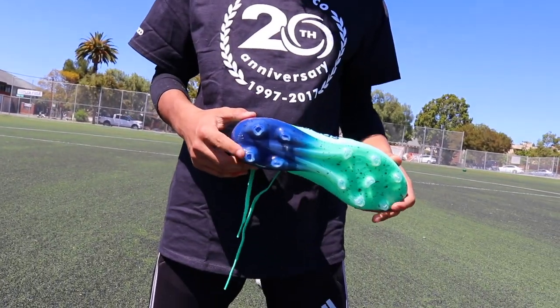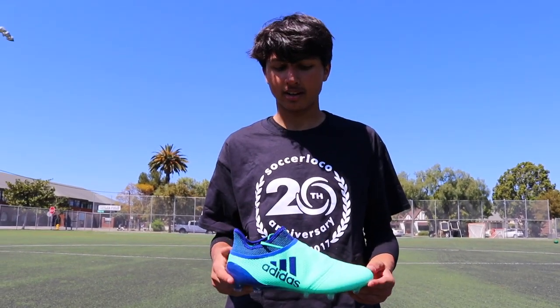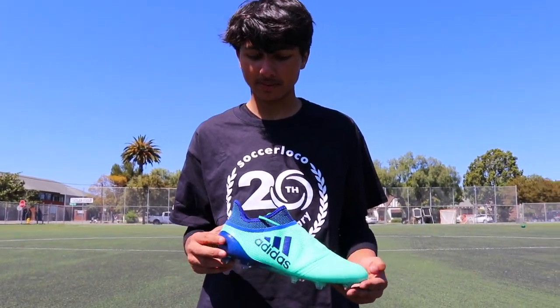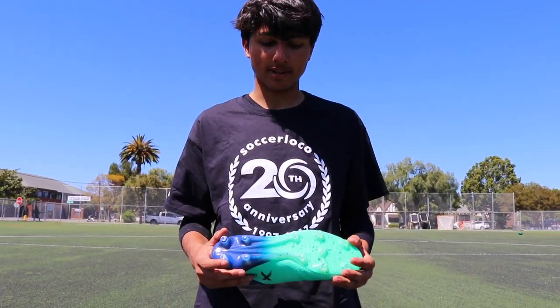This boot is worn by Bale, James, and Robin. It is usually designed for players with speed and good touch on the ball.